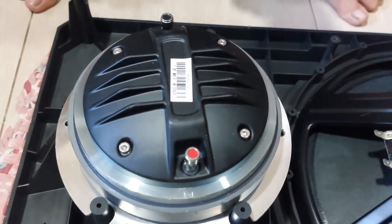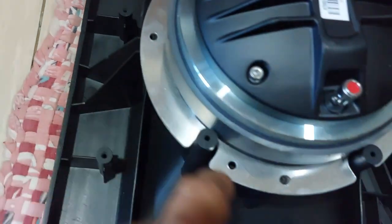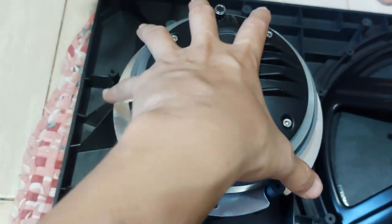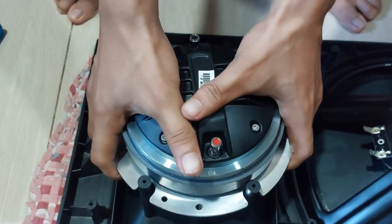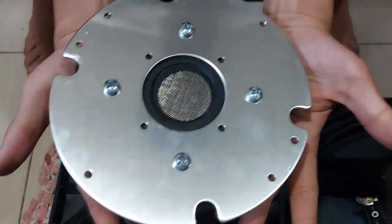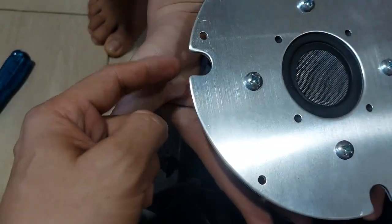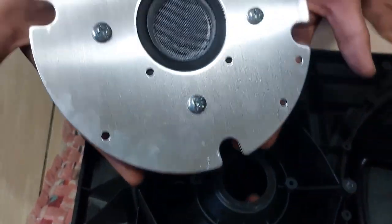We have successfully removed 4 screws from this metal plate — there's 1, 2, 3, and 1 on the other side. This thing is big, really big — about the size of a bowl. The metal plate has these notches where the screws are; these 4 notches align to the studs here to hold it into place.